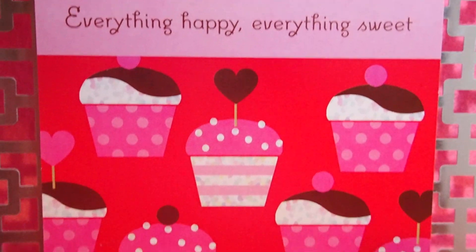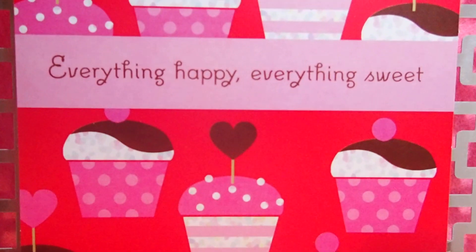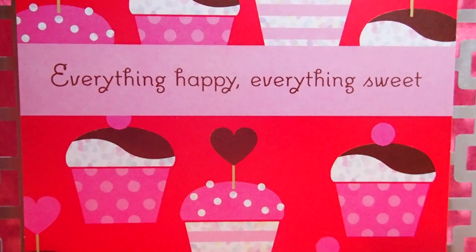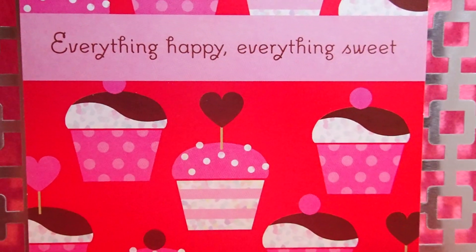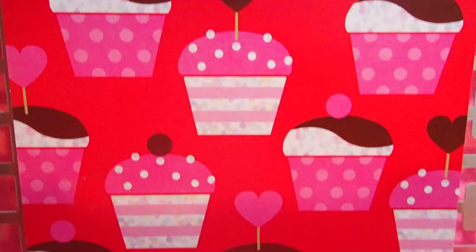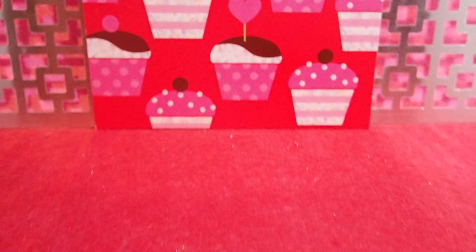Hello YouTube viewers. Thank you for tuning in to my channel today. Today we are going to create a Valentine's party setting using this card — a Valentine's card made using a piece of red felt.